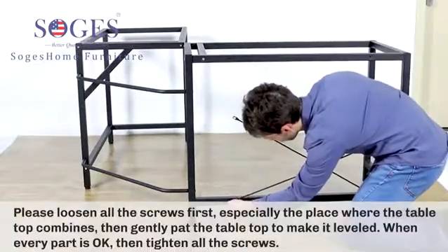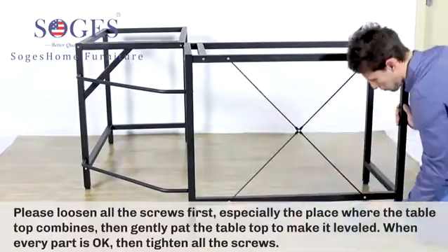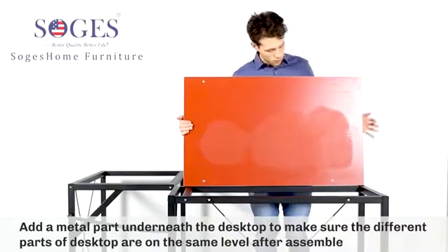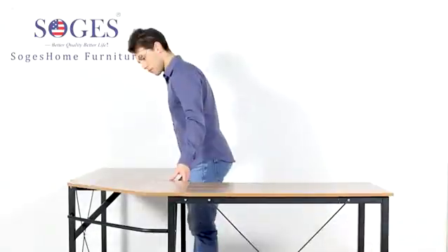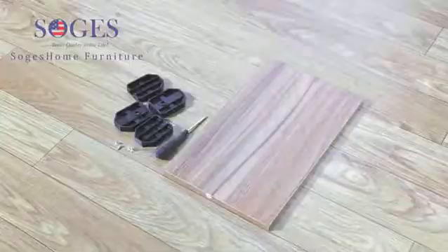Please loosen all the screws first, especially at the place where the tabletop combines. Add a metal part underneath the desktop to make sure the different parts of the desktop are on the same level after assembly. The panel is made of environmental E1 standard particle wood.